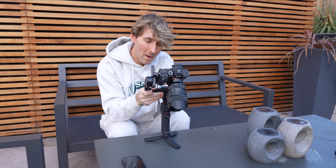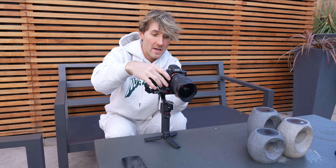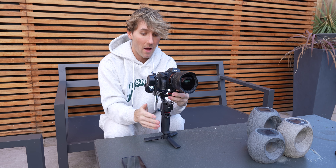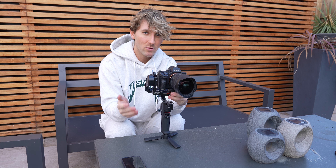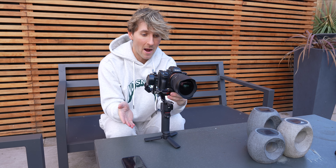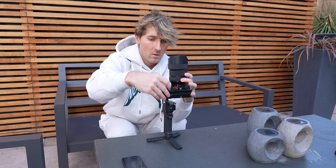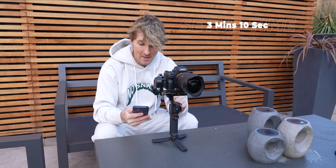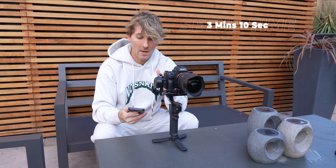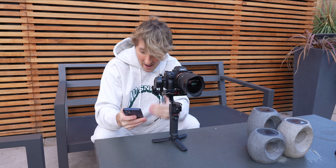Something to keep in mind: it requires smartphone activation to use it. So if you buy it, take it out for the first time, and your phone dies, you won't be able to use it until you activate it via your smartphone. The timed balance test came in at three minutes and ten seconds, which isn't too bad. I'd probably say that's double the time it would take me to set up the RS3, but three minutes is not bad at all.